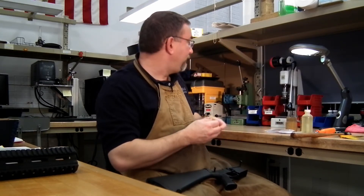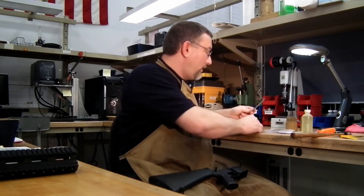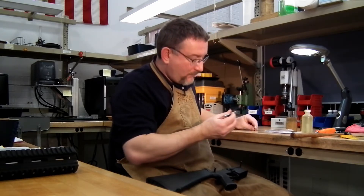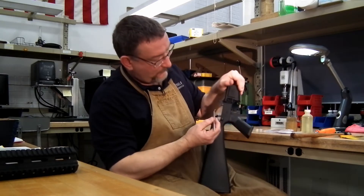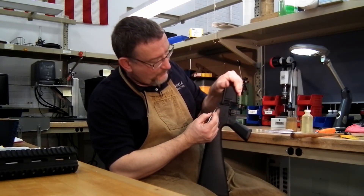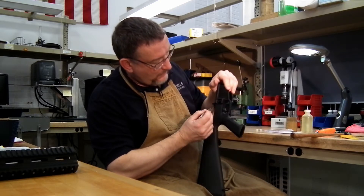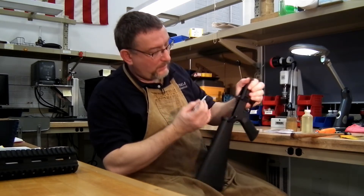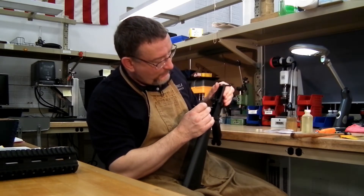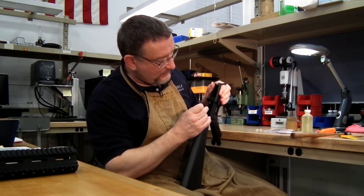Take your little vial of grease, take a little pick, pull a little bit out, and put it on the inner and outer hooks of the hammer — just a little bit. Put a little bit here underneath the trigger, and a little bit on the face of the disconnector.